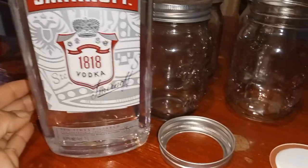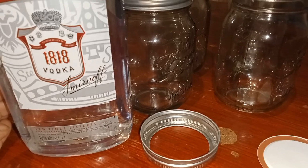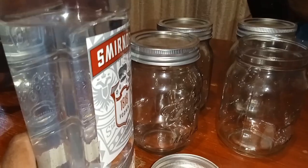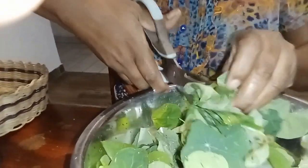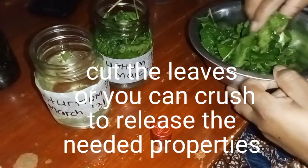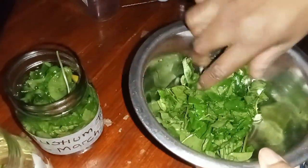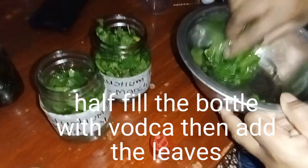That's my vodka. Vodka easily dissolves the properties that are in the herbs. Some people like using vinegar but I prefer vodka — it's the best actually. Then I chop my nasturtiums and pour the vodka half full into the bottle. It's either you chop them or you crush them.